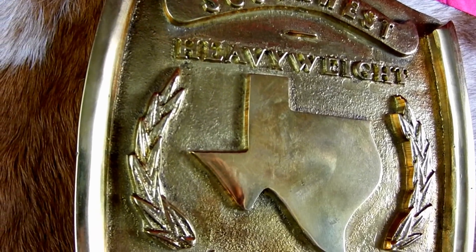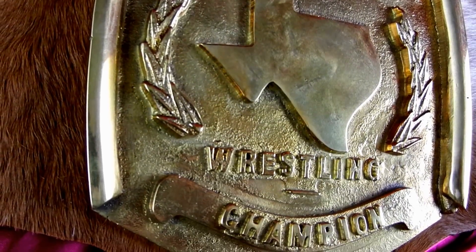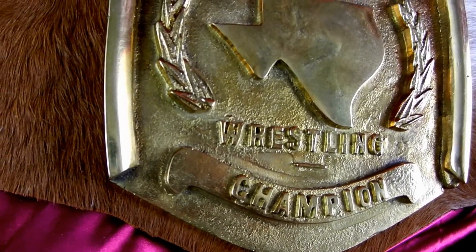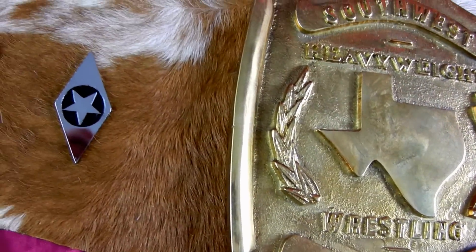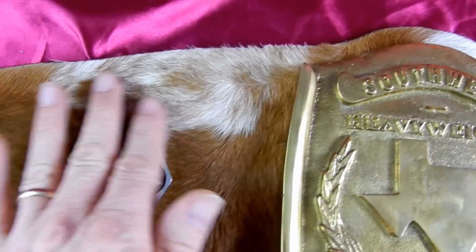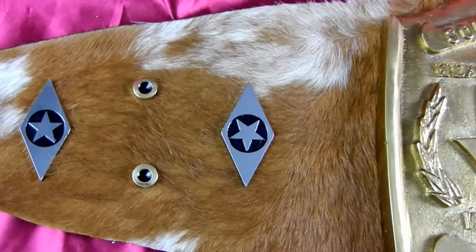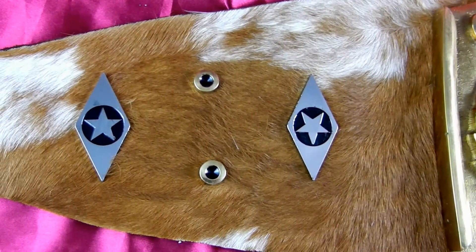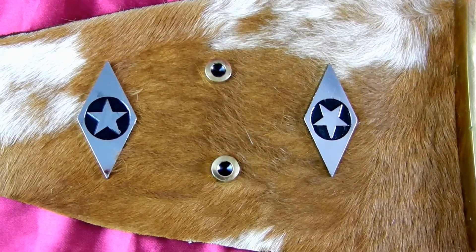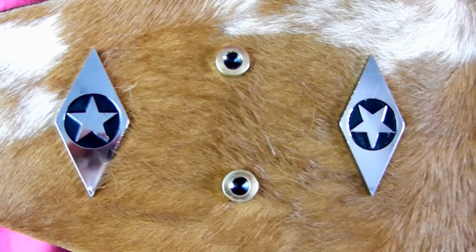These are the days before the modern belt making techniques. Speaking of that, check out the strap. Unlike me, it has hair on it. This is a hair on hide leather and we have the nickel pleated stars there.